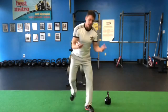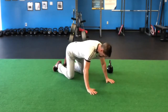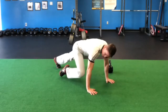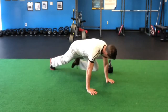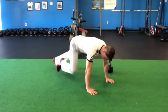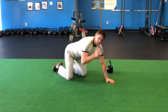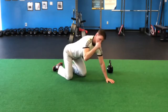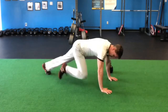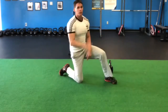Exercise two is going to be a classic mountain climber. Start in push-up position, screw the hands into the floor. Start the feet about hip-width apart and begin by bringing the knee up into the elbow, back, then the opposite knee — you can see that the foot doesn't touch — and then you can start to speed things up. Keep the eyes out front. When we count reps, we're only going to count when the right knee comes up, so that would be two, three, four — that's how you count it.